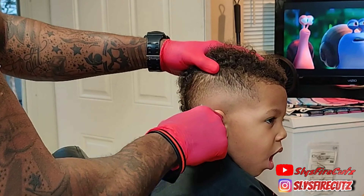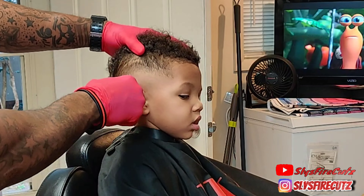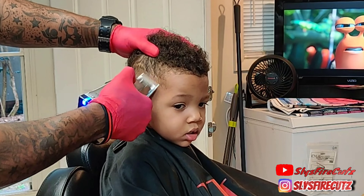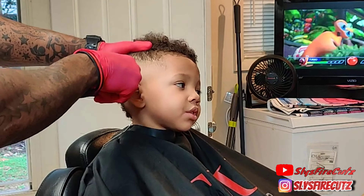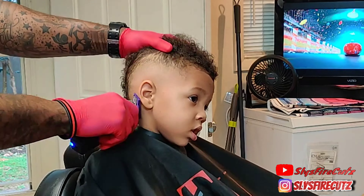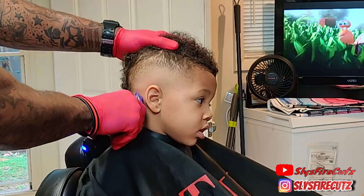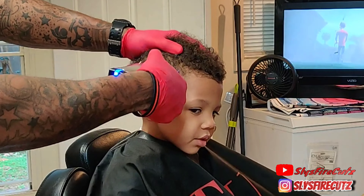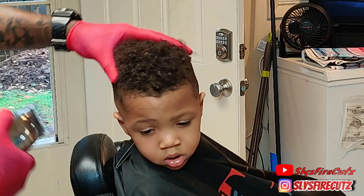I wanted to start this YouTube channel to use it as a platform to reach other barbers and people out here who are inspired and wanting to grow in this barber industry — to learn, get knowledge, and show their creative side. I felt like I had something to give, to let people know that it's okay to do the things we're doing in this barbers industry, to move on, be creative, and get the results you're looking for.